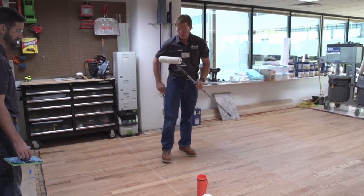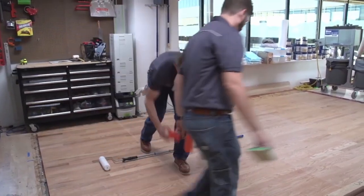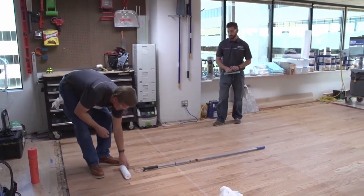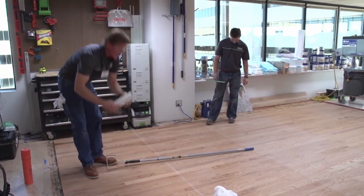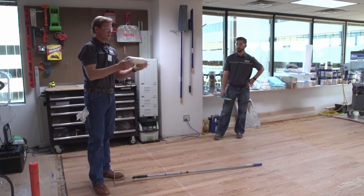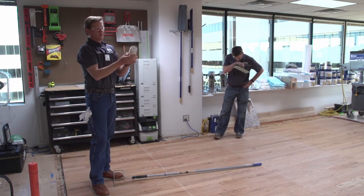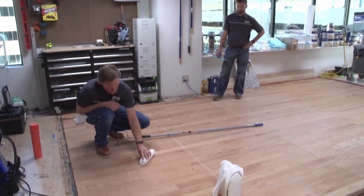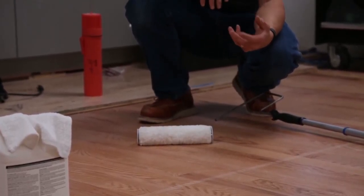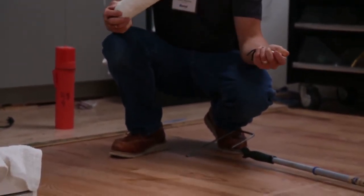Is the roller going to put down more or less product? Typically the roller puts it down a little heavier. This is a microfiber roller with training wheels — or guides. They sit on the floor and only let so much pressure go down, almost like a depth gauge to get just the right amount of finish on there. You can remove them — they pop off.